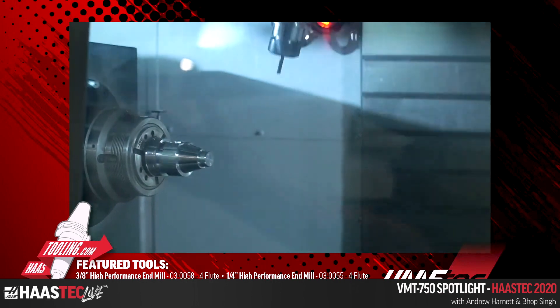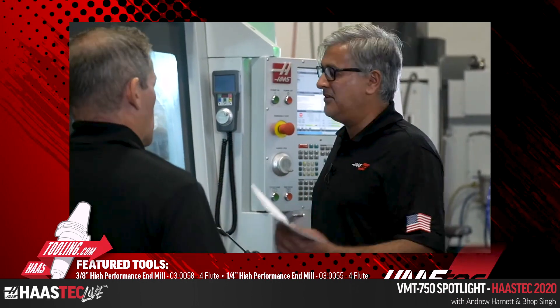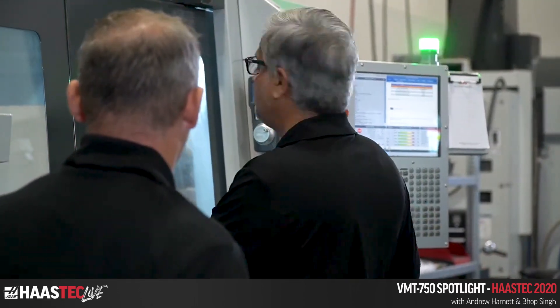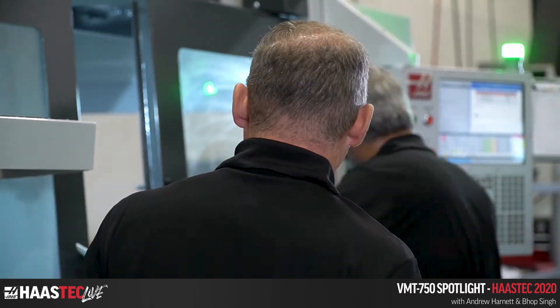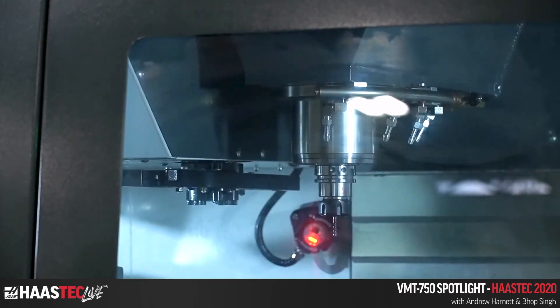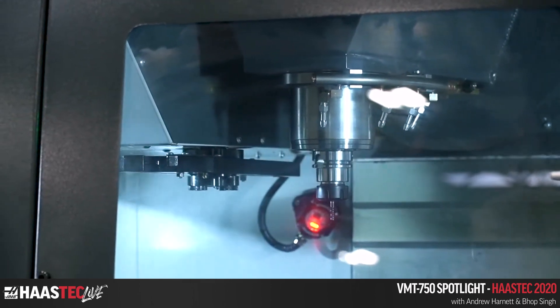Usually when you're doing complex stuff like this, it's done on several different machines with special fixtures and the cost goes up. I've just stopped the machine because we're not using any coolant — just going to blow the chips off. This machine gives you the opportunity to do much more complex parts, which is what you'd use a machine like this for.